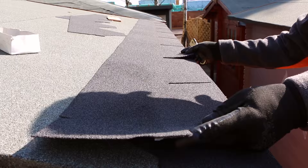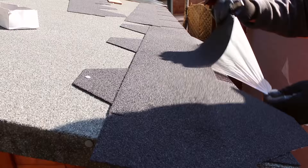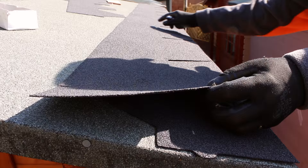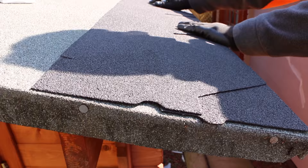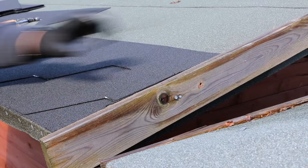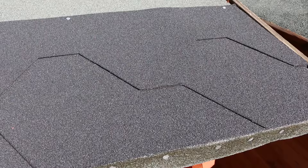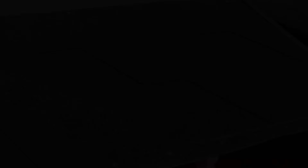Take the next strip and place this against the first and fix down. Complete the rest of the row in the same way. Take your next shingle strip and position the hexagonal tabs so they overlap the first row. Cut off any excess at the end of the roof. Make sure to line up the design and cover the nails of the first strip. If positioned correctly, the nails should go through both layers. Complete the rest of the row in the same way and repeat until you reach the apex.